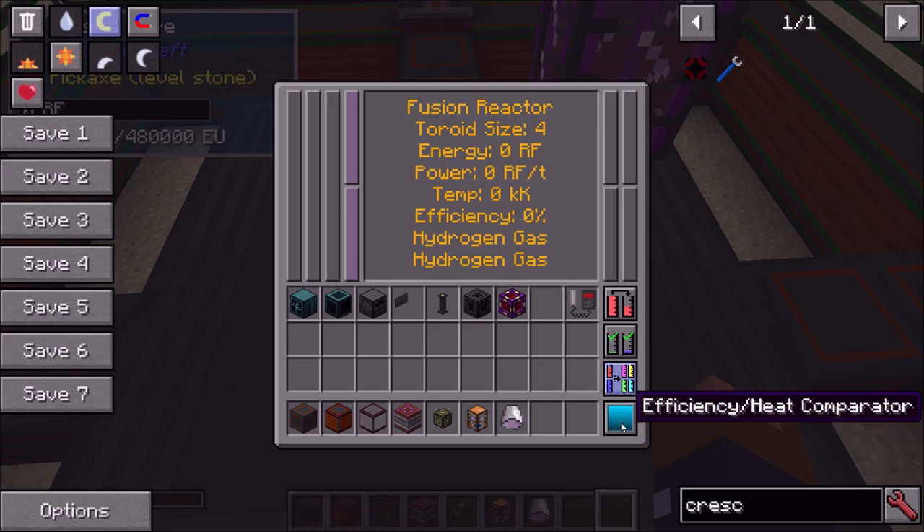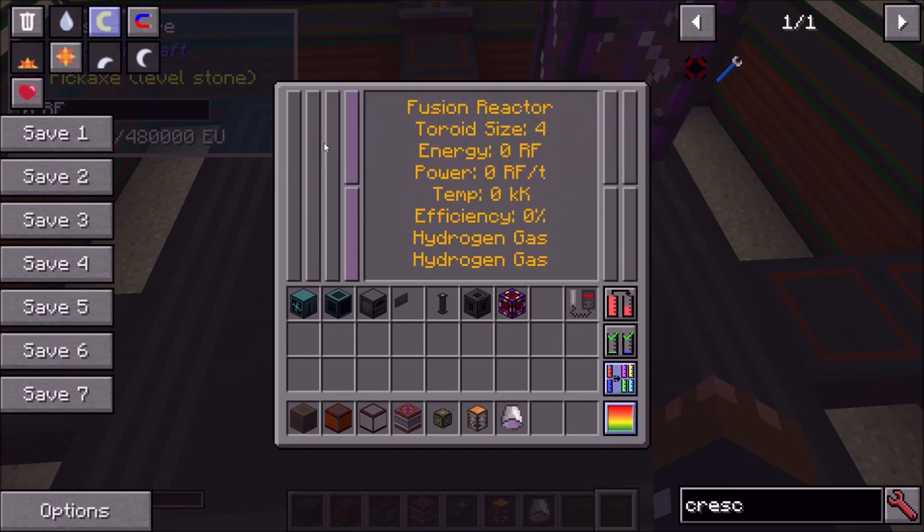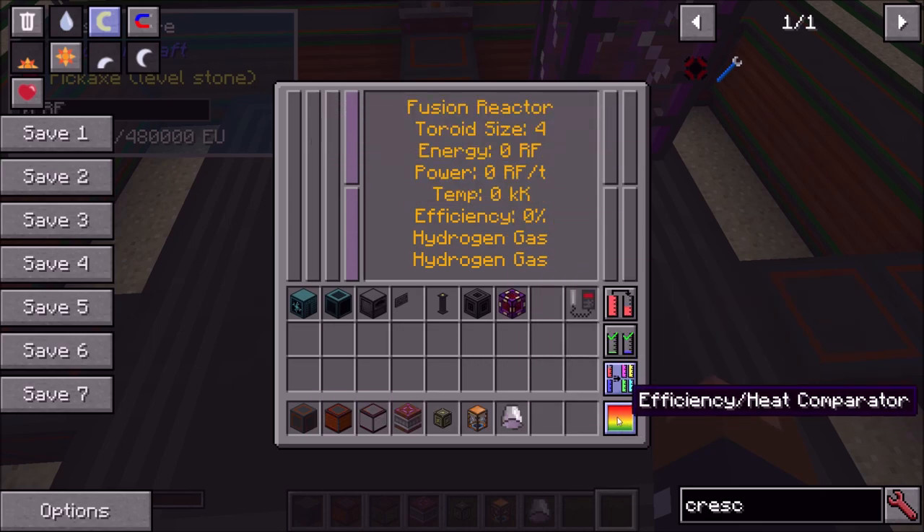I'm going to have 'void output overflow' clicked so I don't have to worry about outputs. Finally, there's an efficiency/heat comparator setting. By default the blue bar is the efficiency comparator, which is what you'll want most of the time. Occasionally you may want to wait until the heat reaches a certain level — for example, use a cheap fuel to raise the temperature and then use a comparator to hold the heat there.